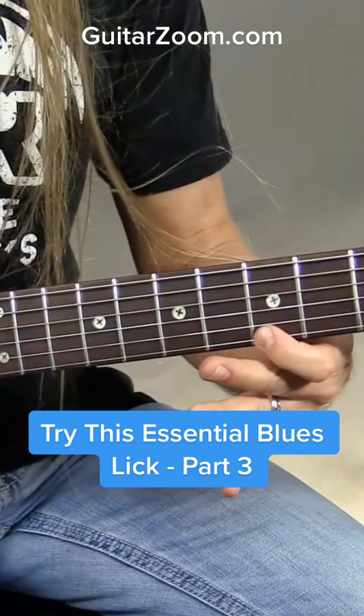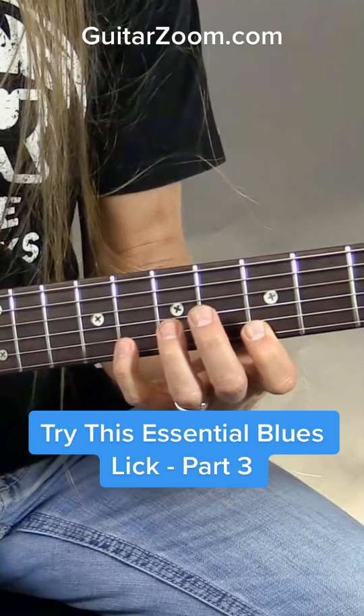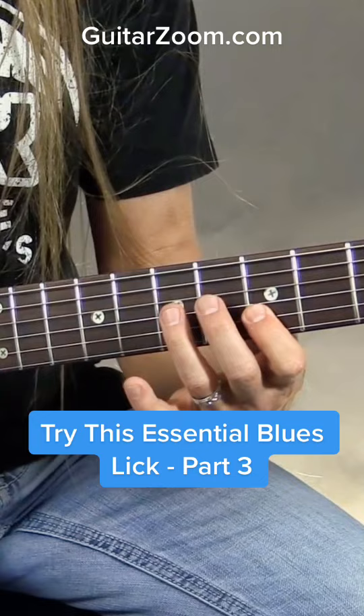So I have — which sounds really neat. Then what I'm going to do is come down minor pentatonic. I'm going to play 8th fret and 5th fret, 7th fret and 5th fret.